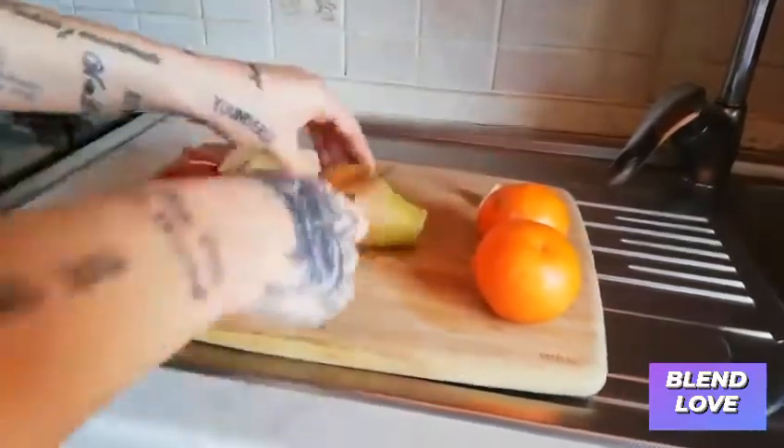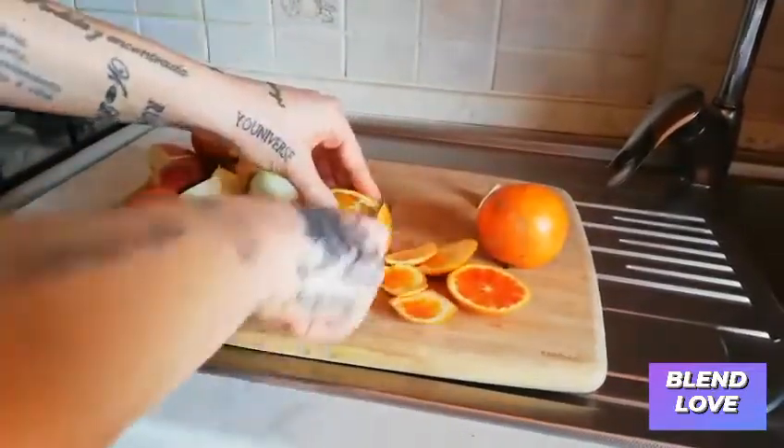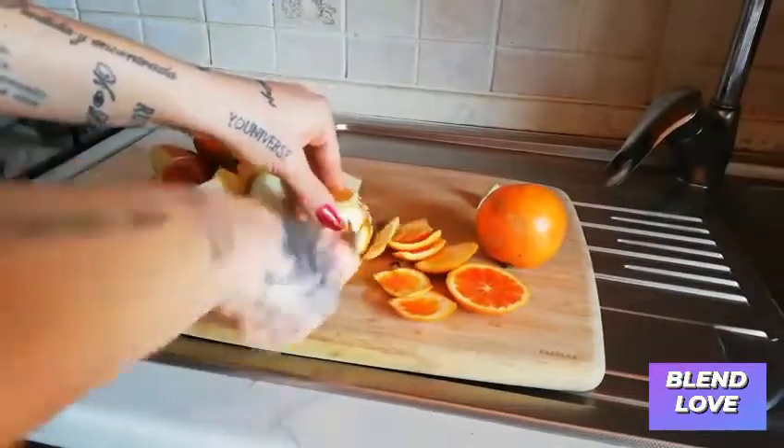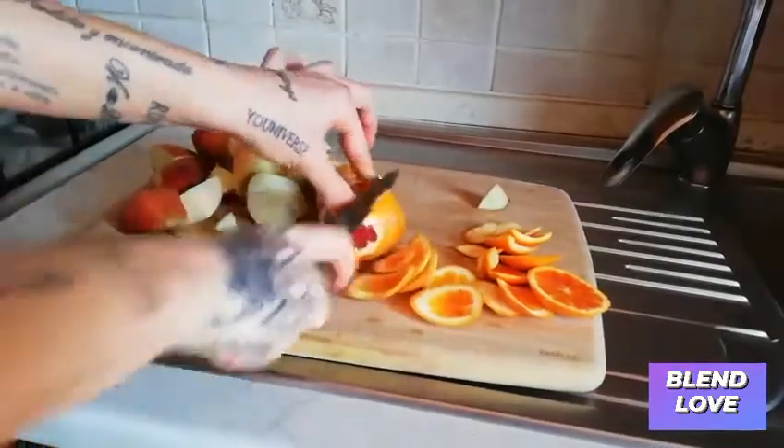I'm just gonna cut the fruit in four — I usually do four or six — and then I just peel the orange. You don't need to cut the orange because you can use it whole as it is.